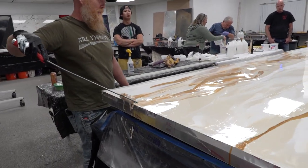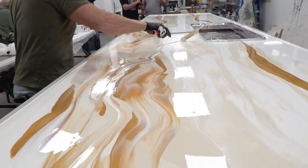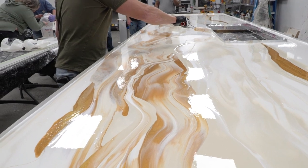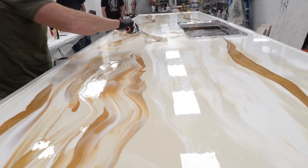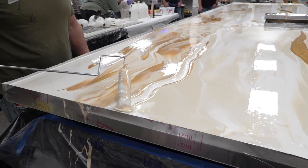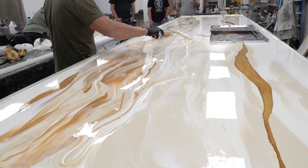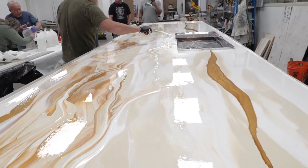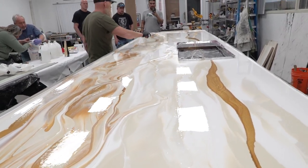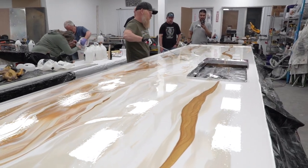This is going to be a thick epoxy pour. Somebody wants to know about how you're going to do the edges. I'm going to let it start exotherming on me because this is very thick — really heavy pour. So I'm going to pull that tape off and let it flow over the sides and you're going to have really locked-up edges, hopefully. The other thing that happens is I forget and mess something up and they turn out horrible — I have two possibilities.